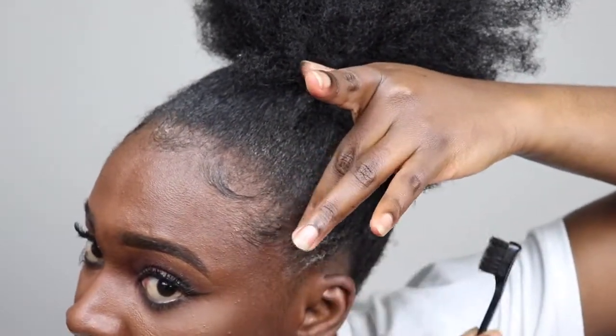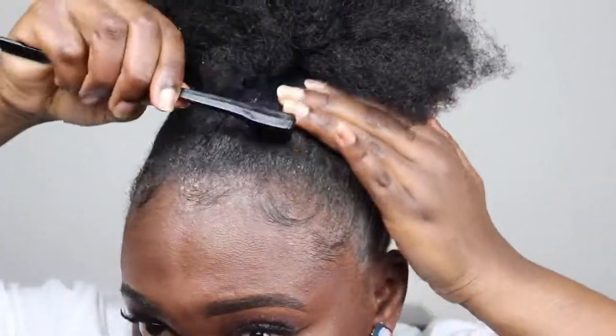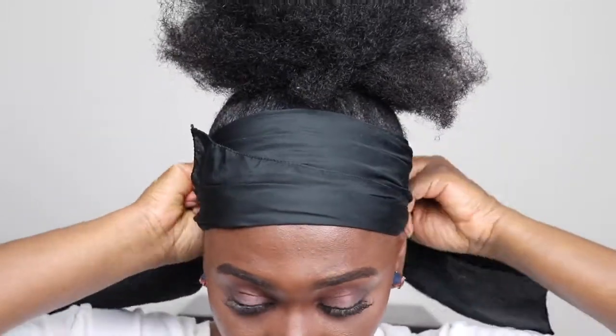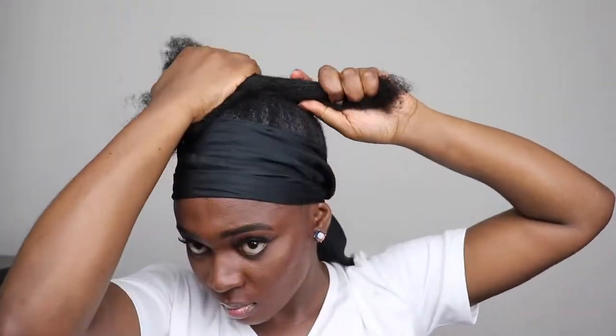After laying my edges, I'm going to tie a scarf around to make my edges lay a bit more. Then I'm going to divide my hair, twist it up, and wrap it into a really small bun before I go in with my extensions.